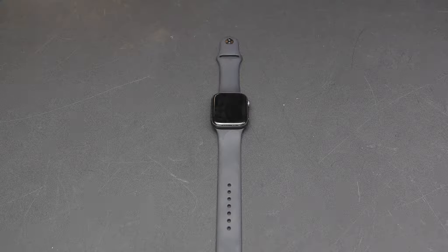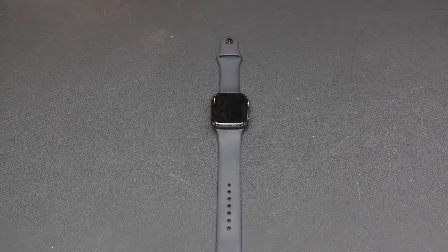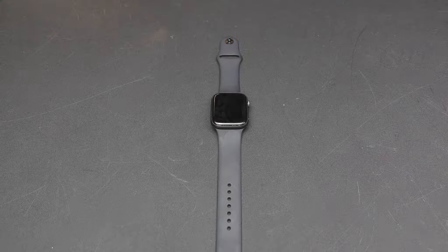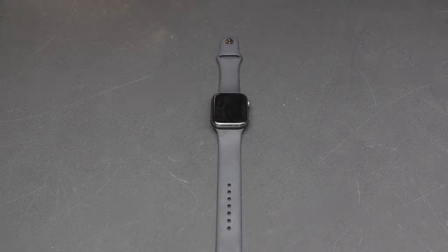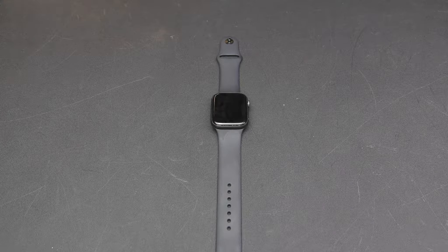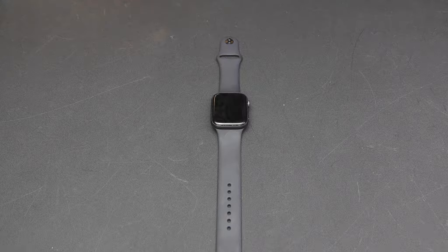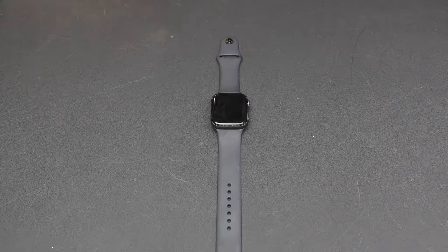The next dislike is the notification sound. When I get a notification I get a single bing, and I work in a group home with teenagers — it feels like everybody in the building has an Apple Watch because of how common that sound is. I'd like more notification tone options, because having one sound that everyone shares can get irritating.